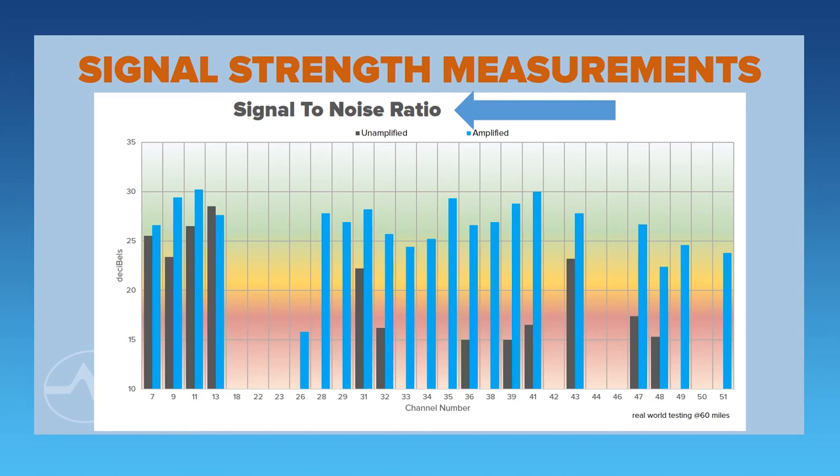This is a chart showing signal-to-noise ratio. Signal-to-noise ratio is much more important than raw signal strength when it comes to measuring digital signals. It's the measure of how much signal is there compared to the background radiation. Because a digital signal is just ones and zeros, it doesn't matter whether that one is very big or very small — what matters is whether or not you can tell it's a one at all, and that's what signal-to-noise ratio shows you.